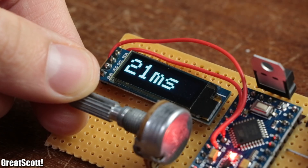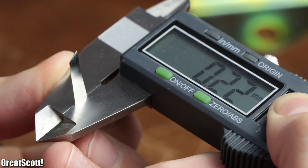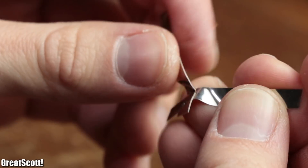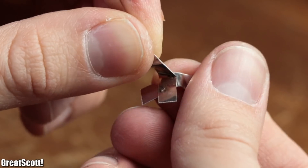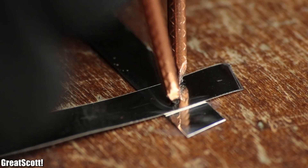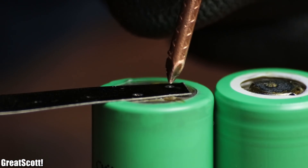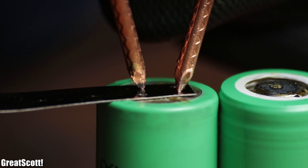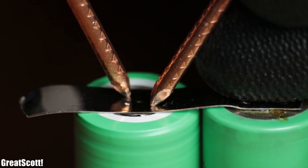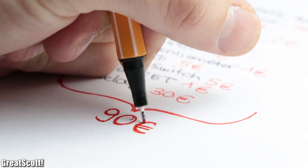After setting the pulse time to 20 milliseconds and using two nickel strips with a thickness of 0.2 millimeters as test objects, it all worked decently well — after welding, the nickel strips were inseparable. Even thicker nickel strips of 0.3 millimeters can be welded together without a problem by increasing the pulse time a bit. Welding those nickel strips to 18650 lithium-ion batteries also worked like a charm. So all in all, after three different attempts, I finally got a functional DIY spot welder for around 90 euro.